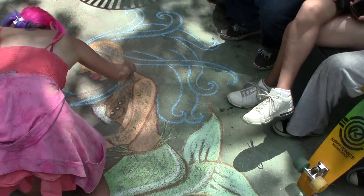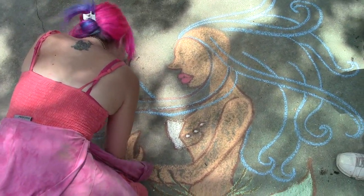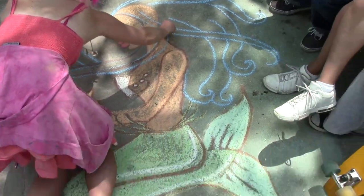Hey Derek. Hey, what's going on? It looks like this mermaid is going to have some beautiful long hair.